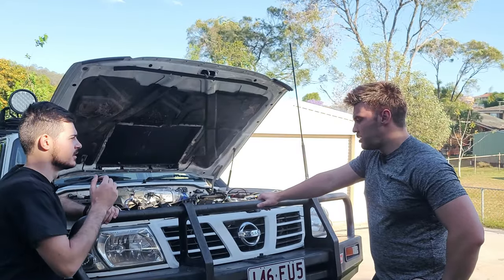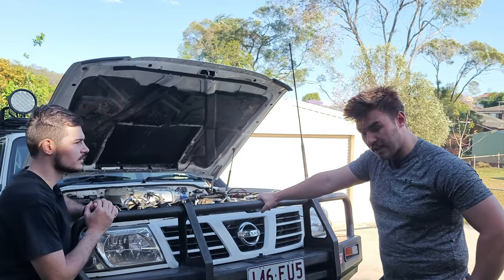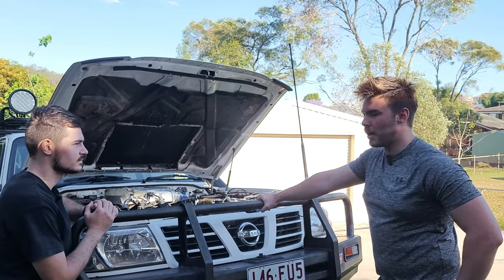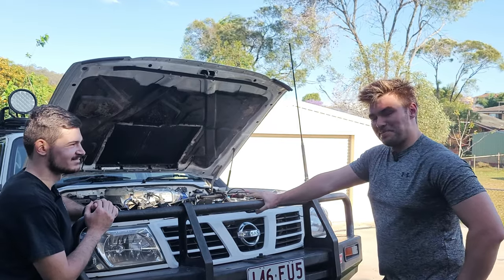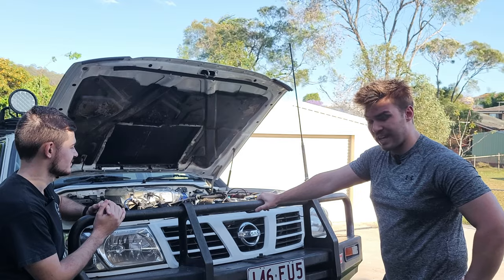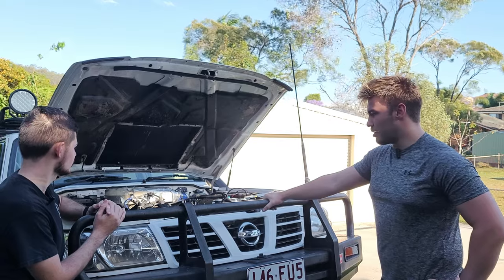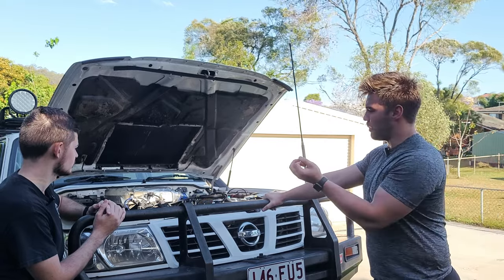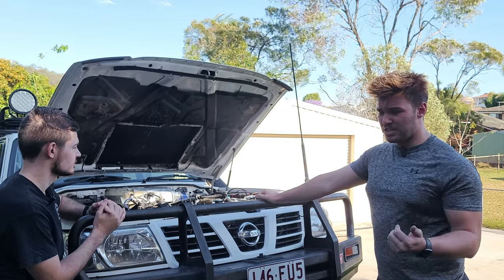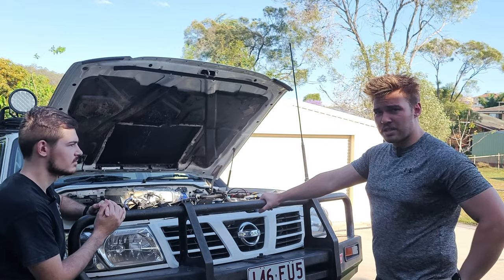For ZD30 Patrol owners, something worth checking is your catch cans. There was some blow-by found, and running four catch cans was causing significant back pressure — not ideal for the engine. The current solution is a direct pipe from the breather into a breather box with no catch cans recirculating back in. The EGR is also completely blocked off. Worth checking to help the engine survive longer.